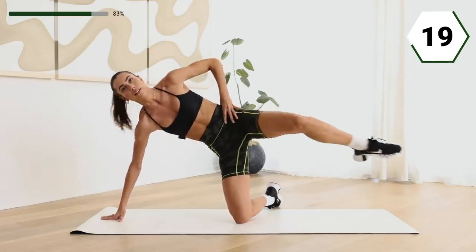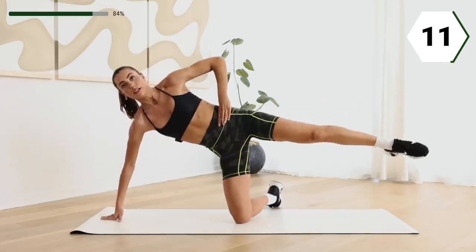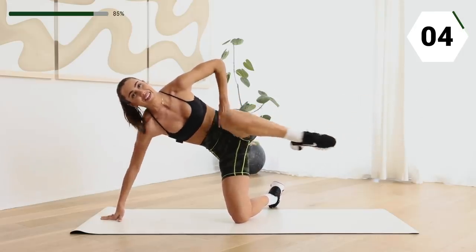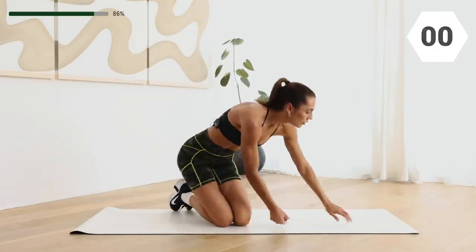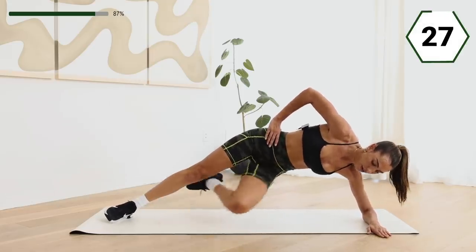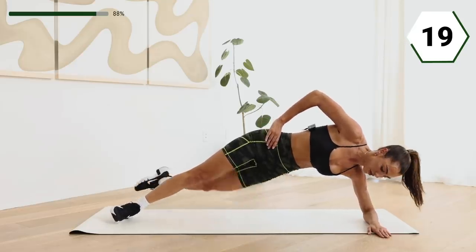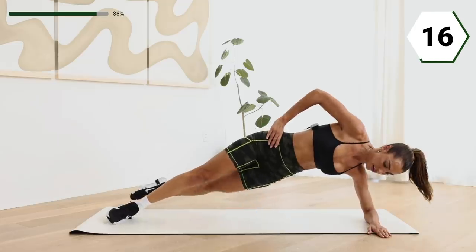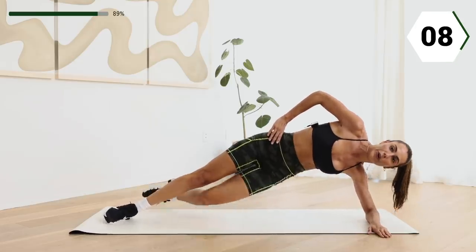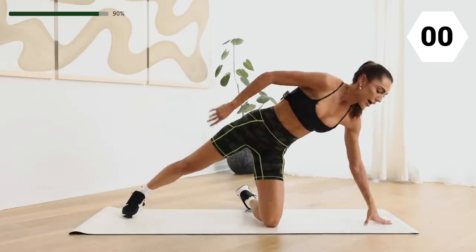We're almost done, guys. We're going to side plank the other side. Here we go. Wrap the leg. In three, two, and one. Other side — take that side plank, bottom leg's coming under. Here we go. Making sure that shoulder and that neck are not connected. Keep it up. Last ten. Keep it up for six. Three, two, and one.